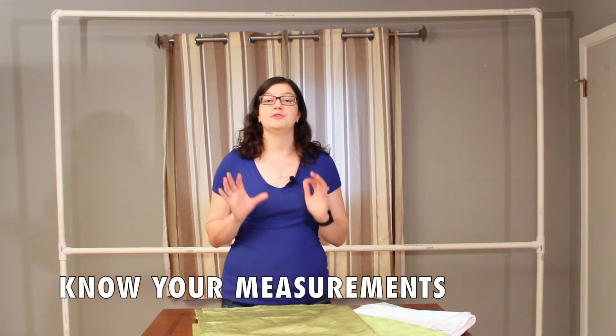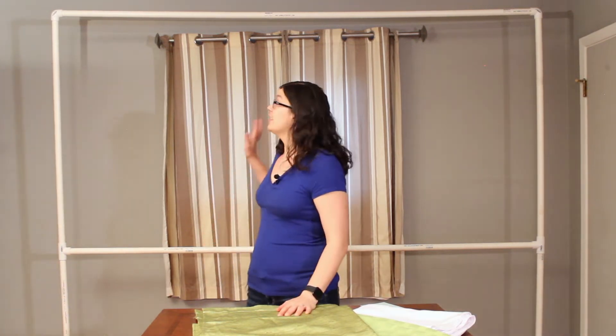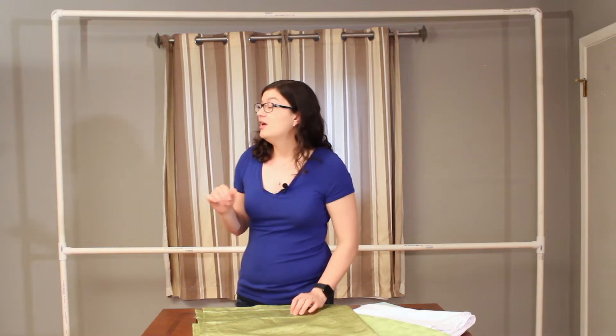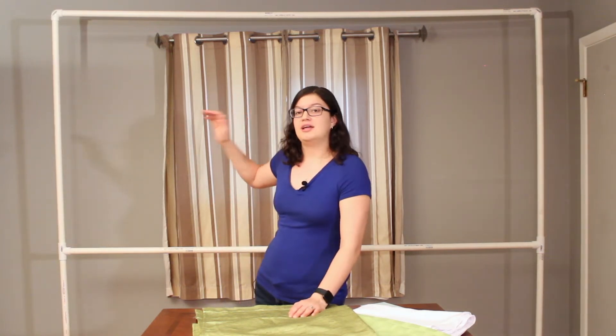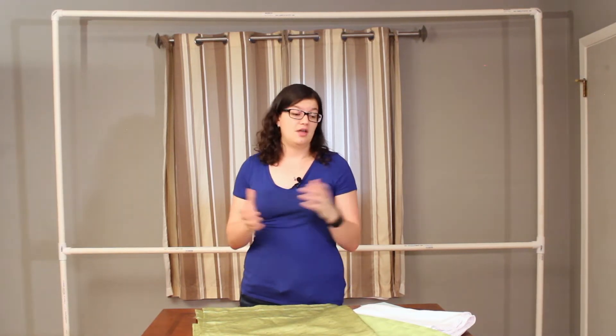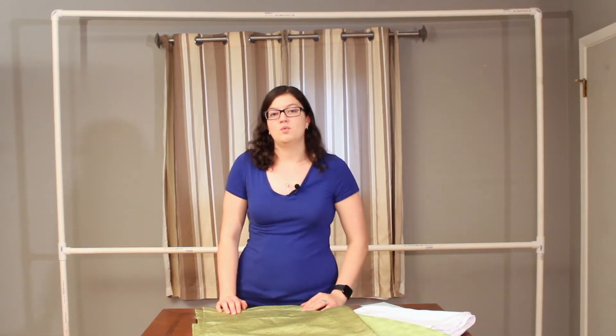Before you run out to the store and purchase any materials, what you want to do first is measure your backdrop frame. Behind me here, I have a custom PVC frame that I built meant for residential areas so it would fit inside my living room. This is 7 feet tall and 8 feet across. You want to make sure you know exactly how tall your piece is so we know the exact size and length we'll need for the materials we're about to talk about.